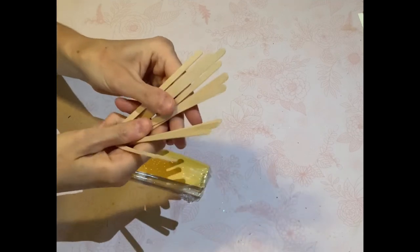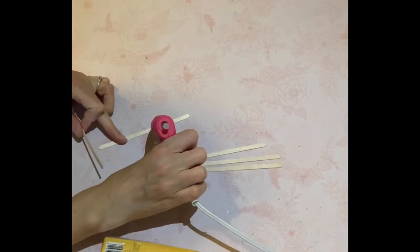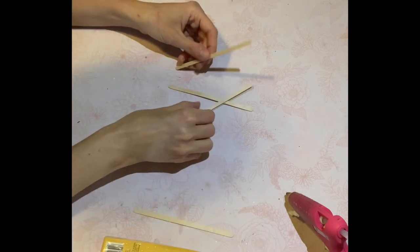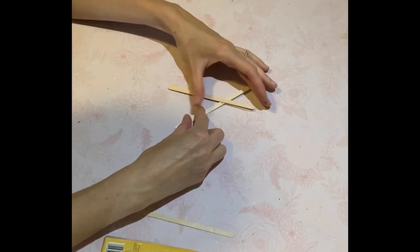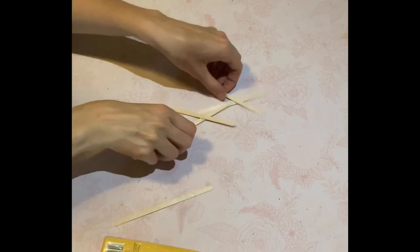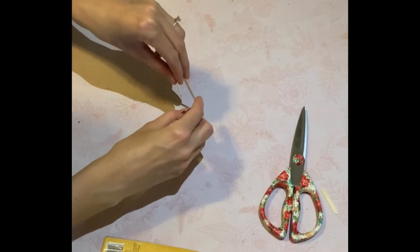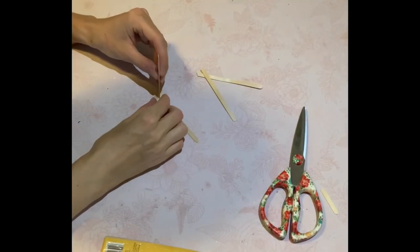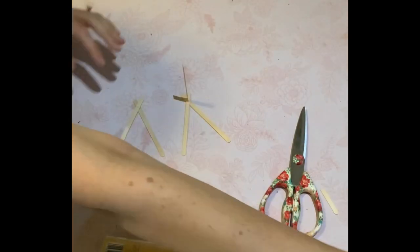DIY number three: I had this pack of popsicle sticks left over from a waxing course I never really used, so I'm going to use those. I'm going to attempt to make a tent. I'm making two sections — one for the front and one for the back — making sure both sides are even. Then I'm taking a fifth popsicle stick and adding it to the top of the triangles so I can add paper over top. Everything is assembled with hot glue.